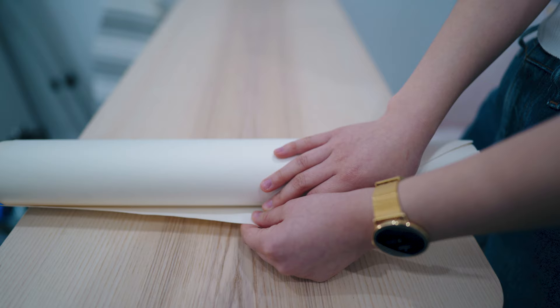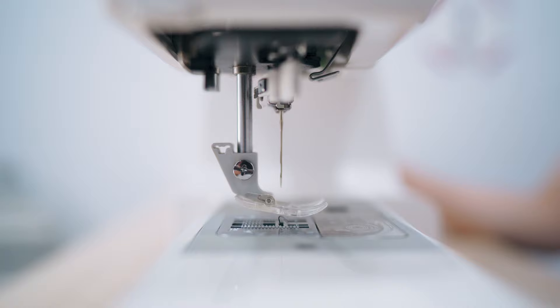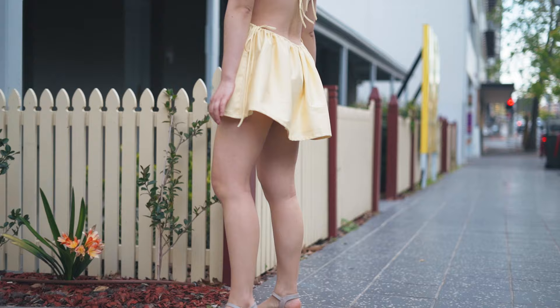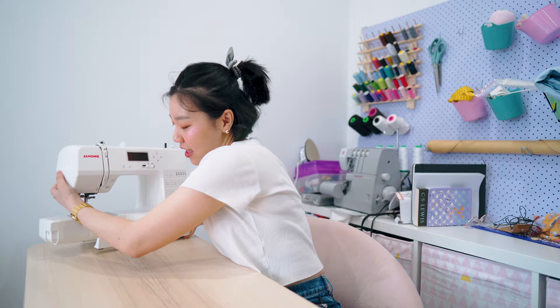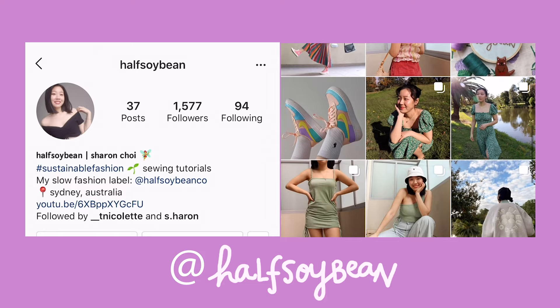Today I'm going to make this dress and tell you a little bit about me in the process. Half Soybean came out of my love for fashion and it's been an outlet for me to post about my thrift flips and my sustainable fashion journey.